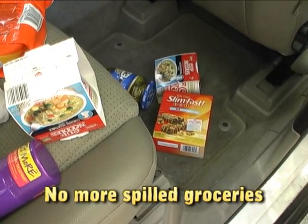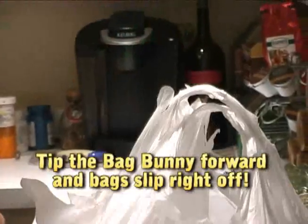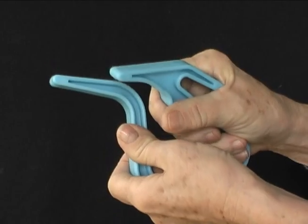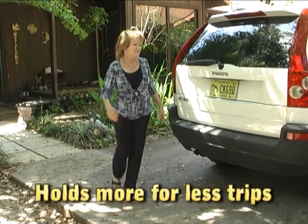Yet when you arrive at home, bags carry with ease and slide off when you're ready. The original Bag Bunny is scientifically designed from a pliable yet strong polymer that grips easily in your hand.